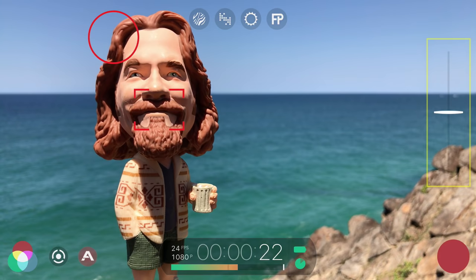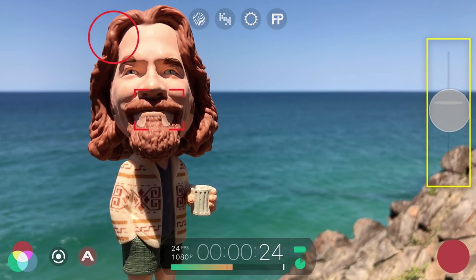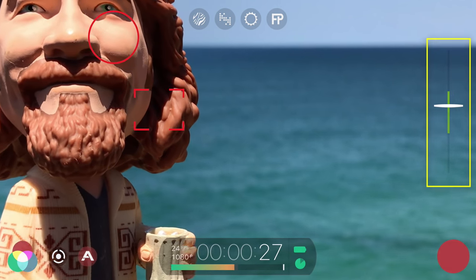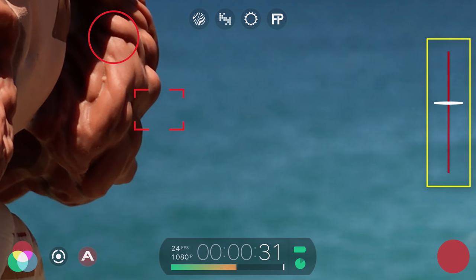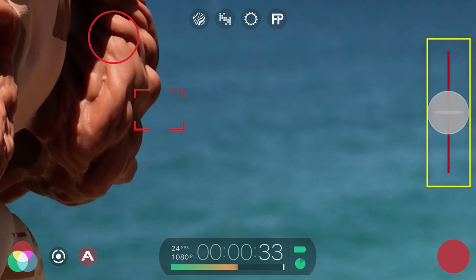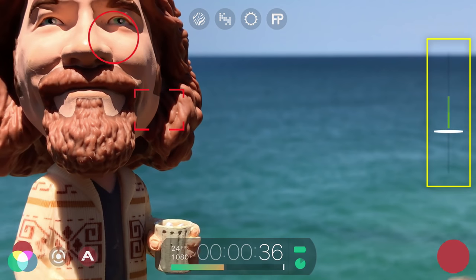Whilst recording, you can use the zoom rocker on the side of the interface to perform a ramp zoom in and out, and the quality loss indicator will transition through green, orange and red to indicate the amount of quality loss caused by the digital zoom. For best results, stay within the green.